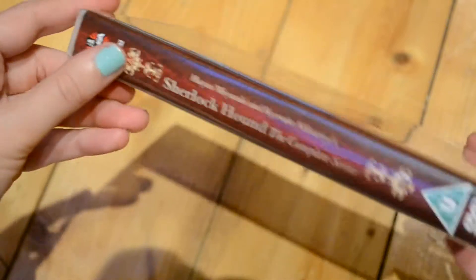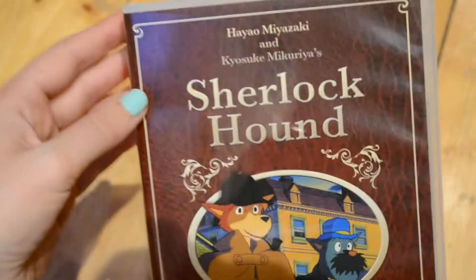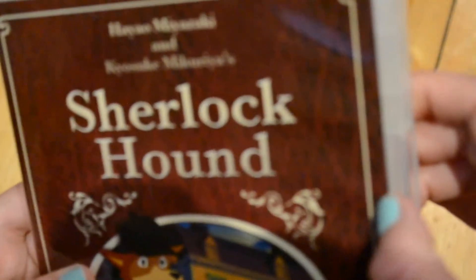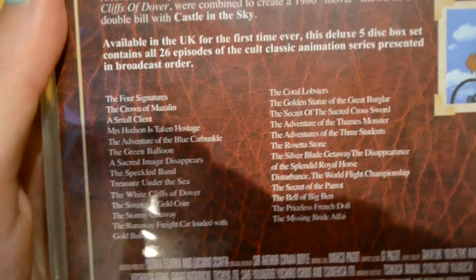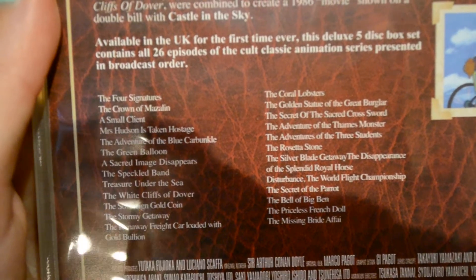So there is the unboxing of Sherlock Hound — really nice edition. It kind of looks like a book, a leather-type thing, and it's pretty thick obviously with the 5 discs. And these are the episodes — that's the list of episodes if you wanted to know that.